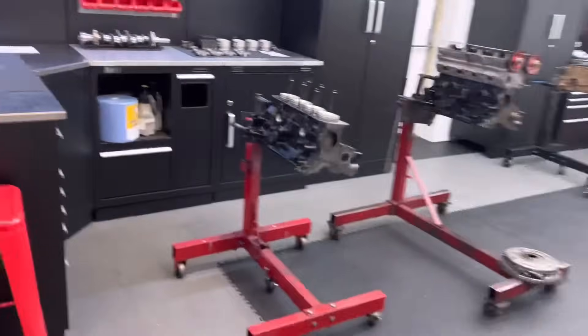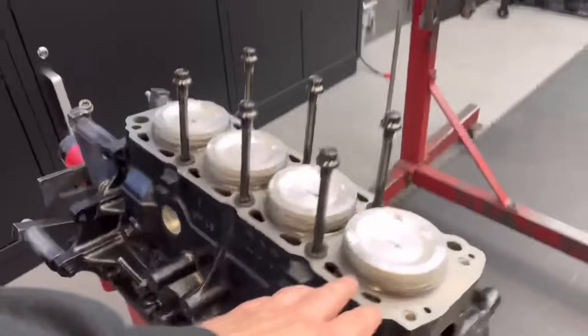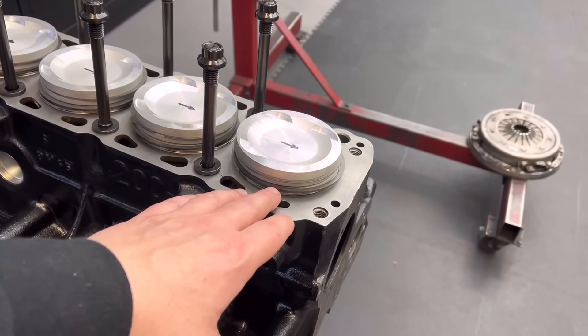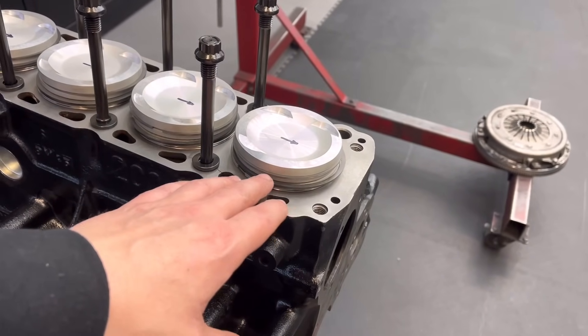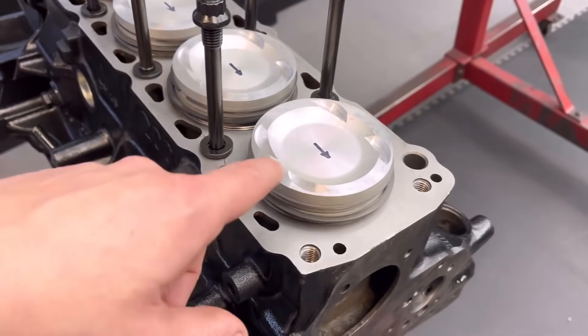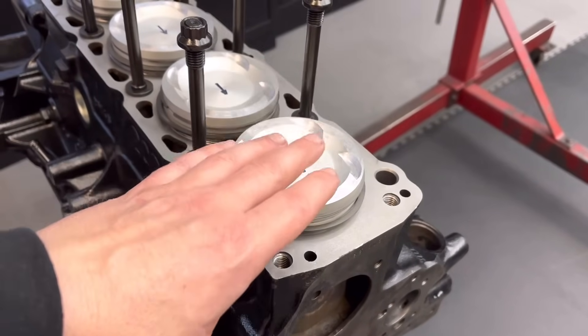So the bottom end — what I've done this morning, guys — check the gaps on the rings. The gaps on these standard Cosworth Mahler pistons are always perfect, so never have to do anything with those. The pistons, we put our own pockets in. I finished those yesterday and I did a dummy build.